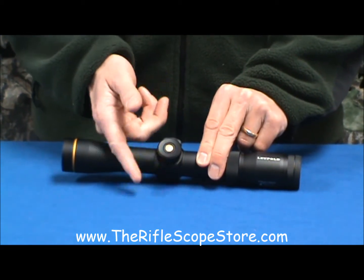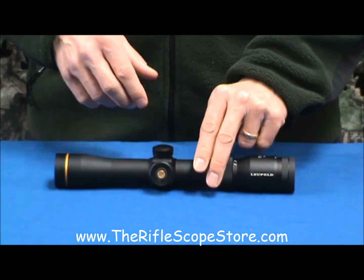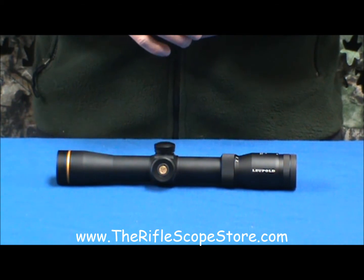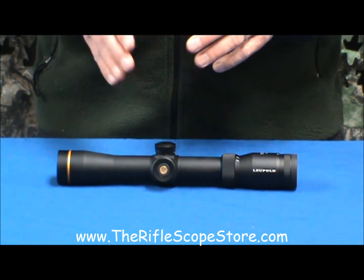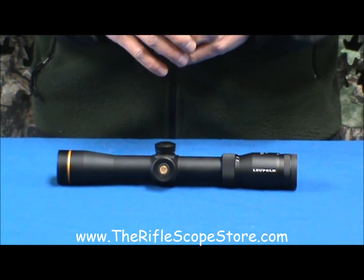The battery is right behind here, so it's really easy to get at. It's your typical wafer CR2032 battery. It costs about $3, so it's a really, really good setup.